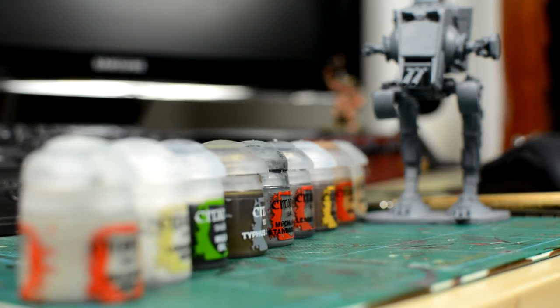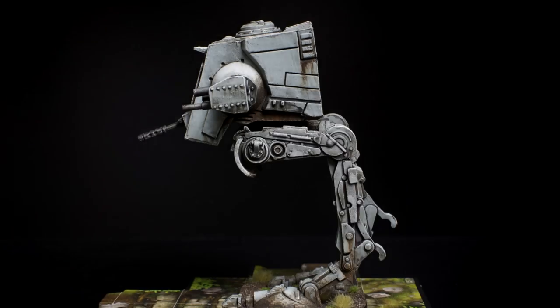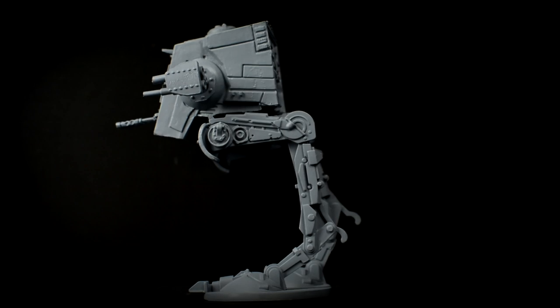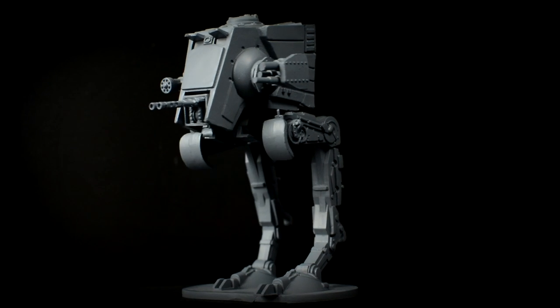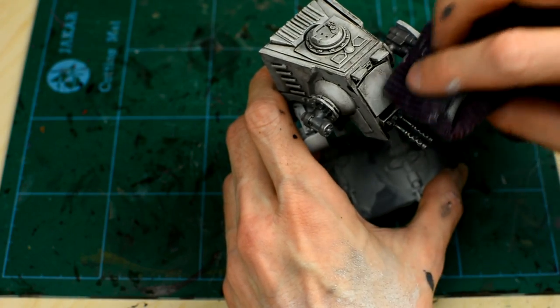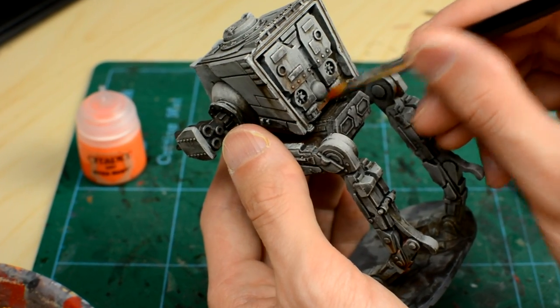The AT-ST from Fantasy Flight's Imperial Assault. Welcome to Episode 6 of Sorastro's Star Wars painting series. In this episode, we're going to paint the AT-ST from Fantasy Flight's Imperial Assault. The AT-ST is a spectacular miniature, and one of the easier figures to paint, but also one of the most fun. We're going to use some fairly rough techniques to bring the figure to life that should give us striking results with relative ease. Here are the steps.